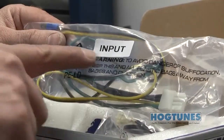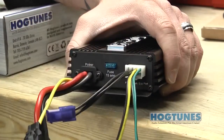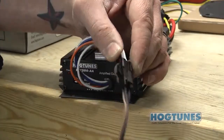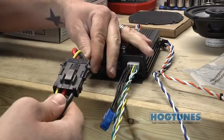In the box, locate the audio input harness and plug it into the matching connector on the side of the amplifier. Locate the 4-pin front output harness and plug it into the pigtail coming out of the amp. Locate the main power harness and plug it into the matching pigtail on the side of the amp.